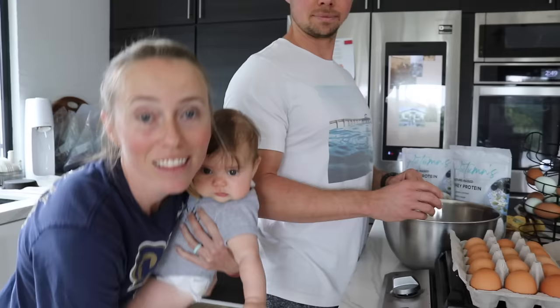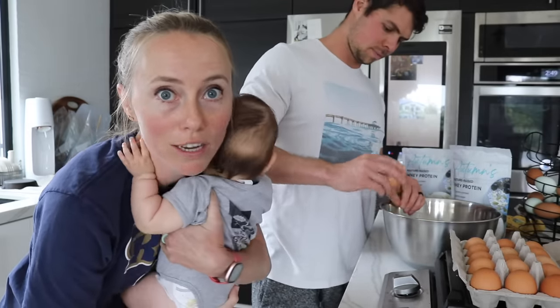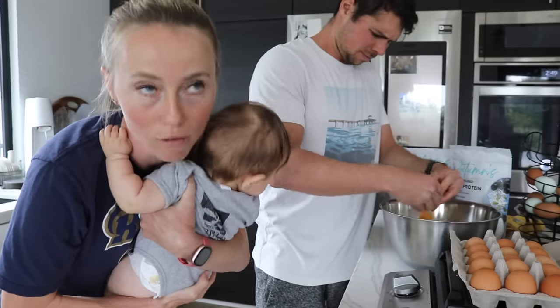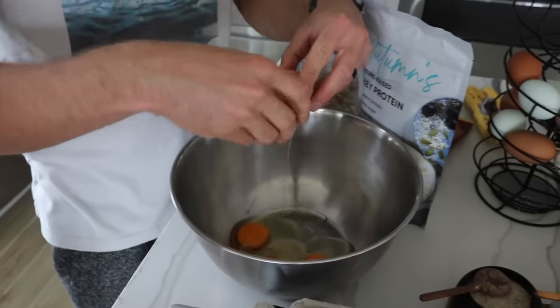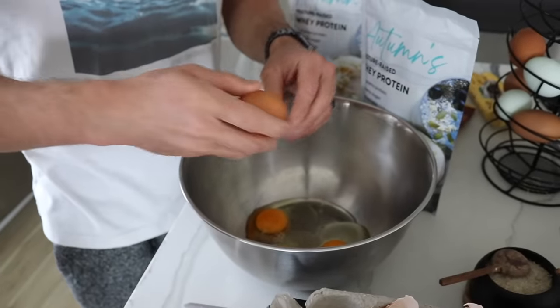Depending on how many protein waffles or how much protein you need, you'll have either 18 servings or fewer. Trevor eats about four or five protein waffles in one serving, so this for us makes about one week's worth of protein waffles. First step: Trevor's taking 18 eggs and cracking them all in the bowl.